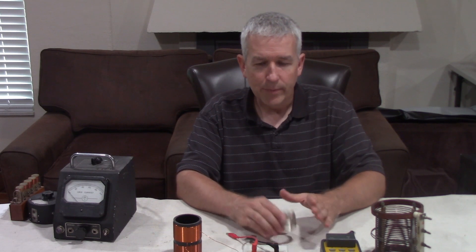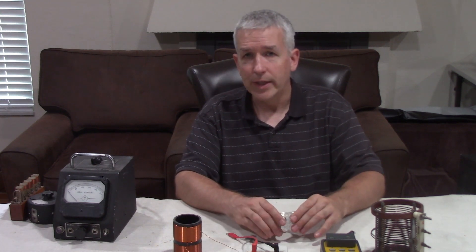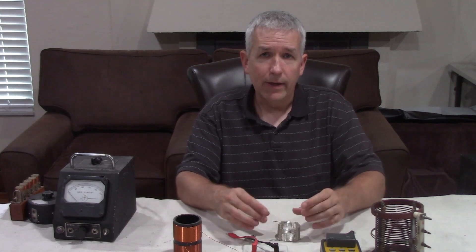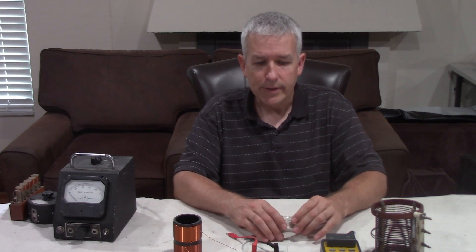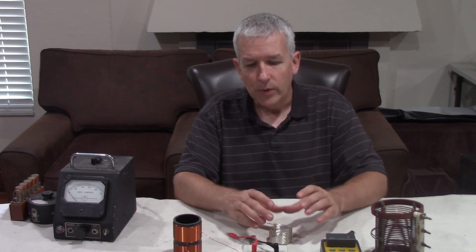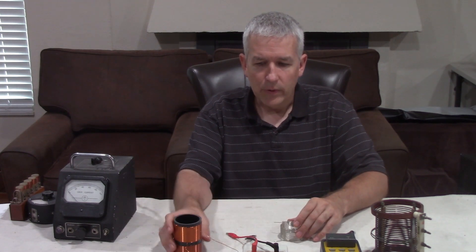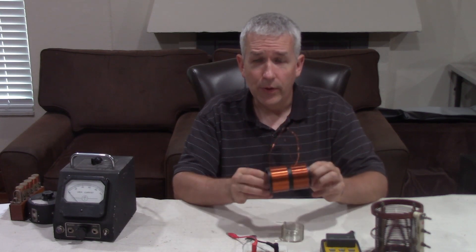Stage two is the resonator. When we have L1 with a spark gap — like a rotary spark gap — L1 builds up a magnetic field and shuts off, and then L2 can resonate freely. That is by nature an over unity device. Stage two involves larger capacitance and not using, like Don Smith, the natural frequency — the natural capacitance of the coil itself. This is what I had in mind with the kit.